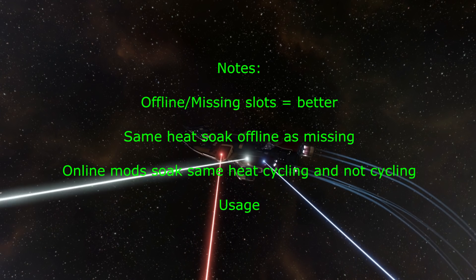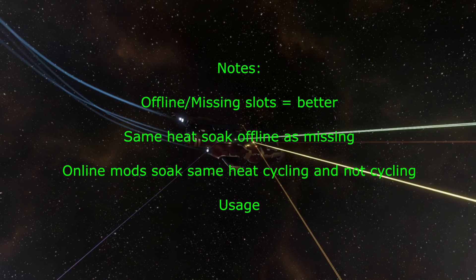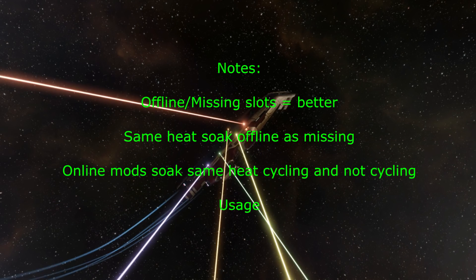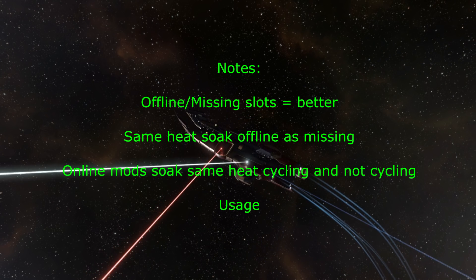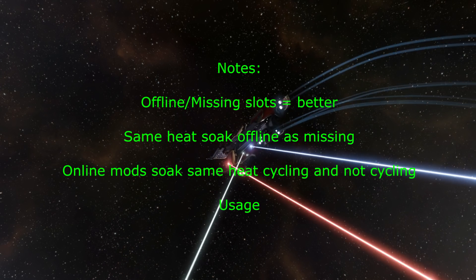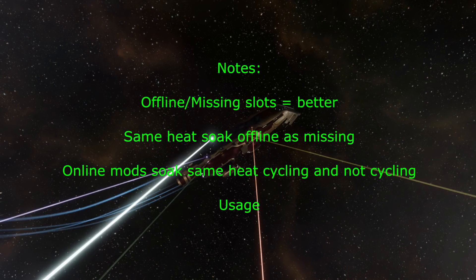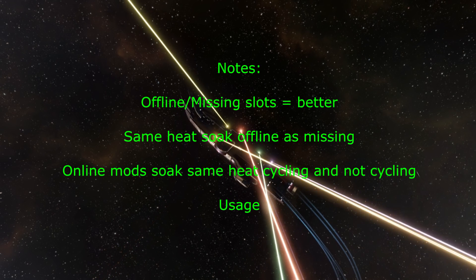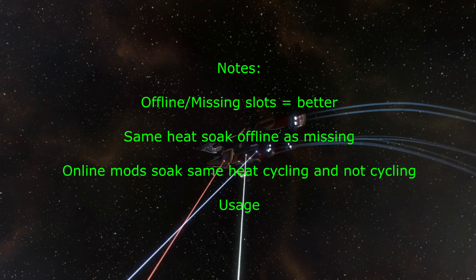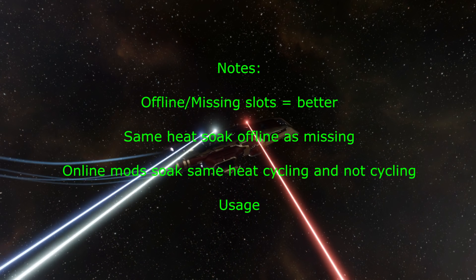So what is this knowledge actually good for? The main application is when determining what you want in your utility high slots. I wouldn't recommend turning off guns to help heat the rest of the rack, because that would probably cost you more DPS than it saves from heat. But if you have an empty high slot, a lot of people might say fill that with a salvager or a festival launcher. If you really want to conserve heat, just leave the slot empty or put an offline module there.